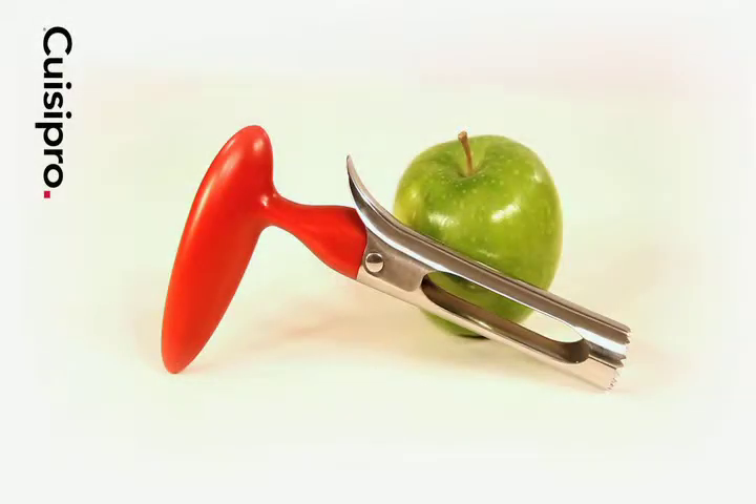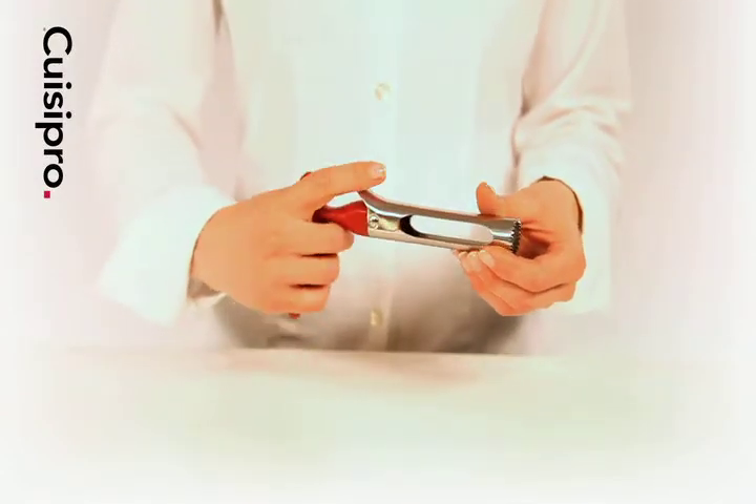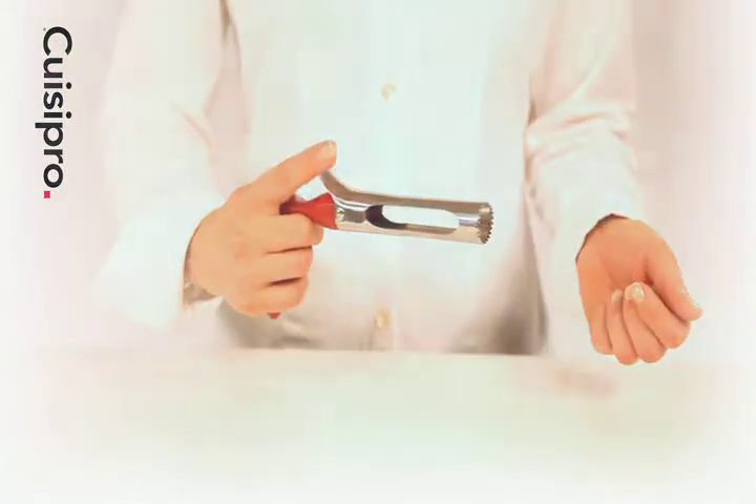The QueasyPro Apple Core easily removes the cores of apples. The ergonomic handle fits comfortably in the hand. The unique lever splits the core in half for quick, easy release of the core.